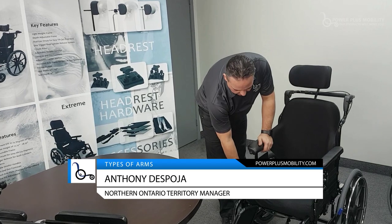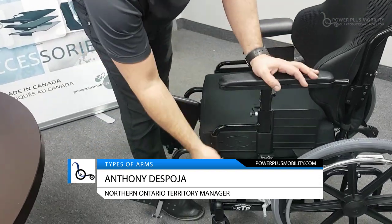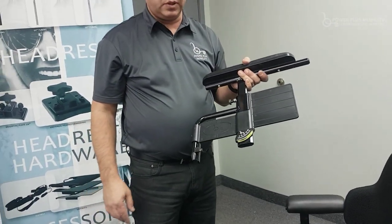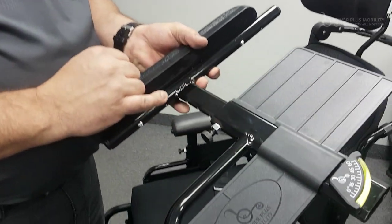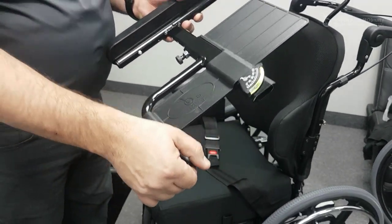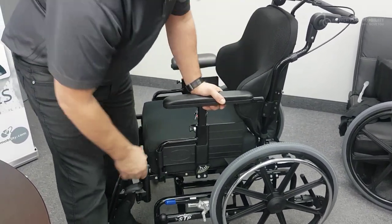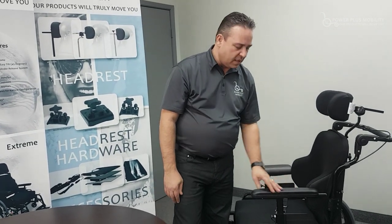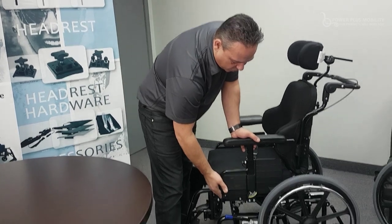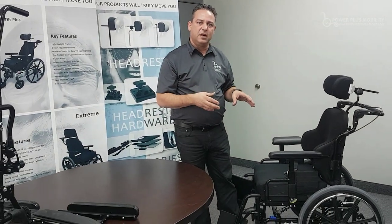There are a number of different arm styles on the market. On this particular unit, I have a full length, height adjustable, T-style arm, which is removable. There are two levels of support: your midline support, where most of your weight bears through, and your receiver support in the front. One important thing to consider is you don't want your arms rattling — it's almost like having a rattle in your dashboard. Power Plus does really well here; there's no rattle in their arms, they have full adjustability, and two lines of support on the frame so the arm doesn't bend. That's where we bear most of our weight during transfers, and that's where we need the rigidity of that arm to be.